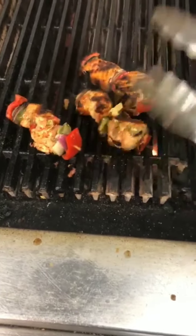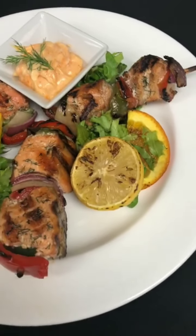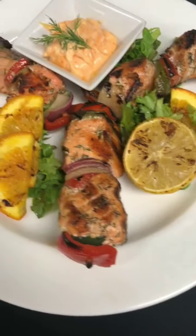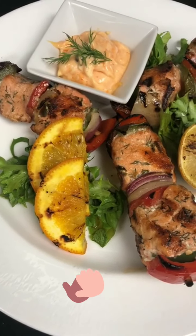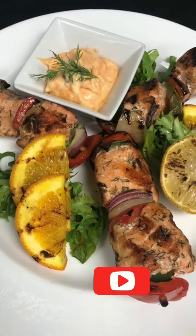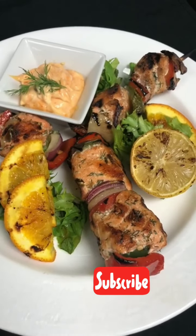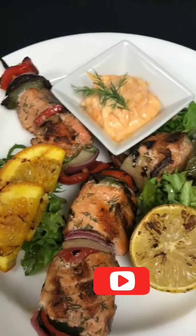The salmon kebab is ready — let's plate it up. I can smell the aroma of grilled vegetables and charred salmon. It's beautiful, amazing, and delicious. The simplicity of this dish is great — salmon is easy to cook, very healthy, produces healthy fatty acids which are good for the heart, reduces cholesterol, and there's a lot more we can talk about with salmon.